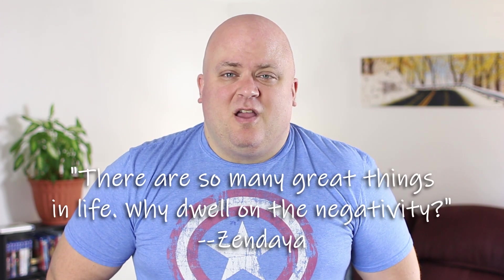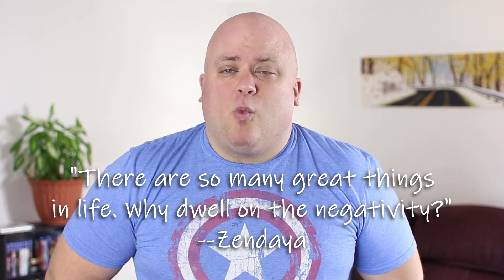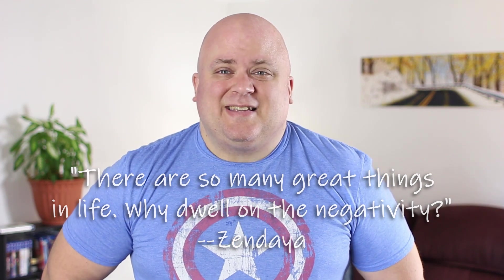Wrapping up today, I want to thank you again for joining me. I also encourage you to check out our friends and support channels listed in the description below. Before I go, I want to leave you with these words from Zendaya: 'There are so many great things in life — why dwell on the negativity?' Thanks again, and I'll see y'all soon. If you liked this video or any of our other videos, be sure to hit the like and subscribe buttons and stay tuned for future shows.